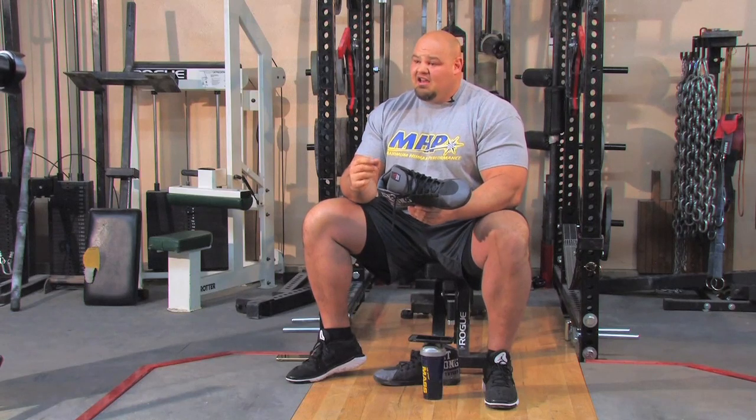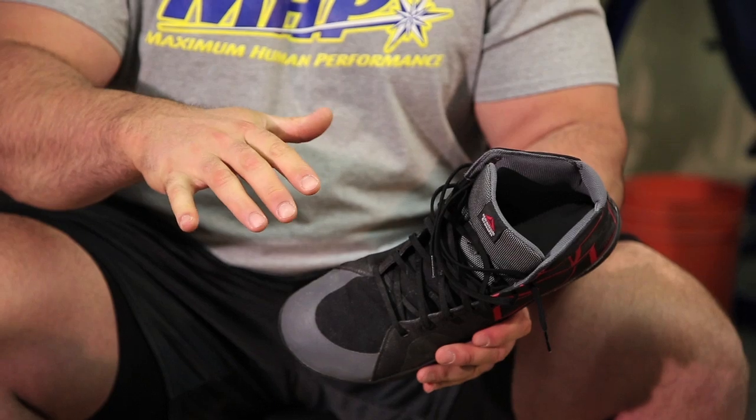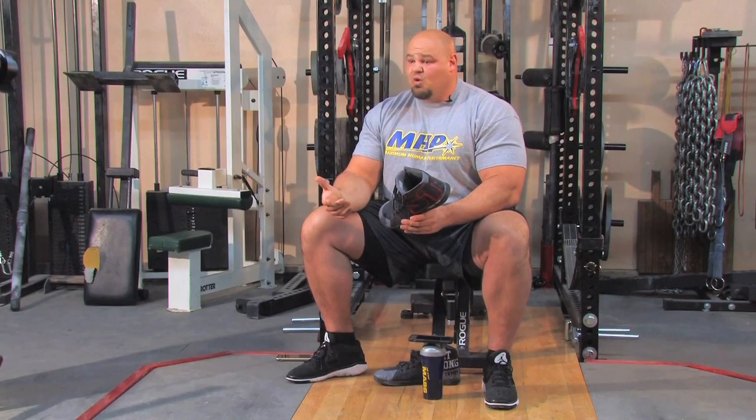You don't want a lot of cushioning in your shoe either. If you add a lot of cushioning, your ankles are going to start to wobble, stability is going to be a problem, and it's going to take away from how much weight you can lift.